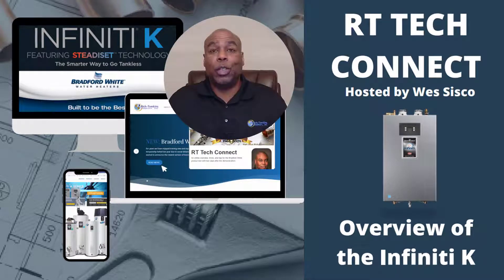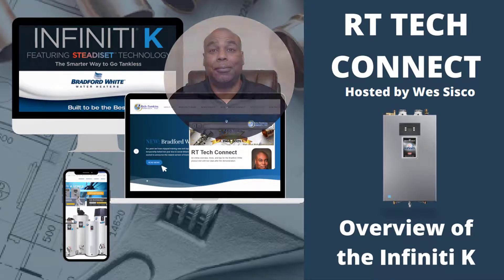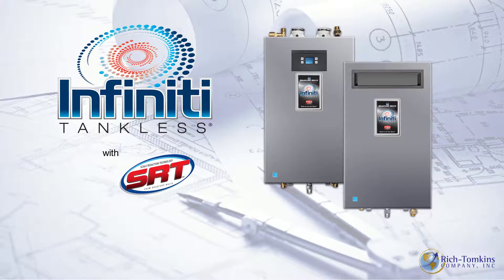Hello everyone, this is Wes Cisco and welcome to RT Tech Connect. Today's feature product is the Bradford White Infinity K tankless water heater.